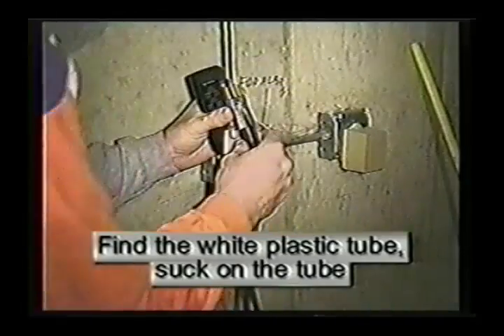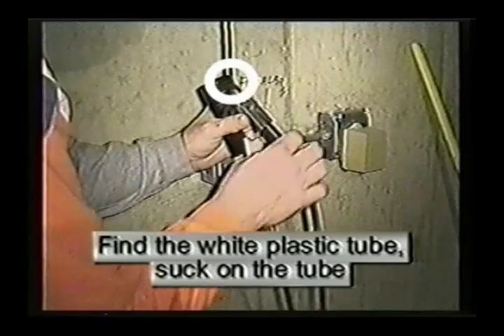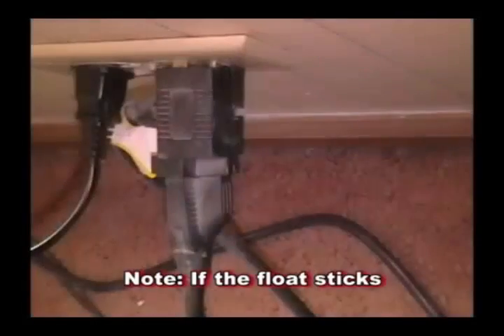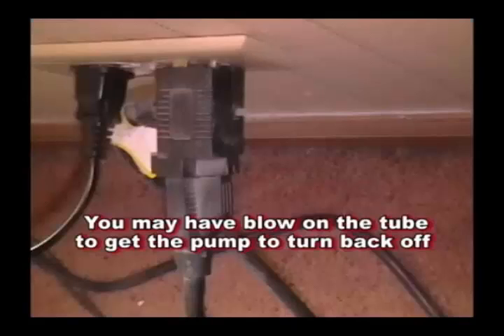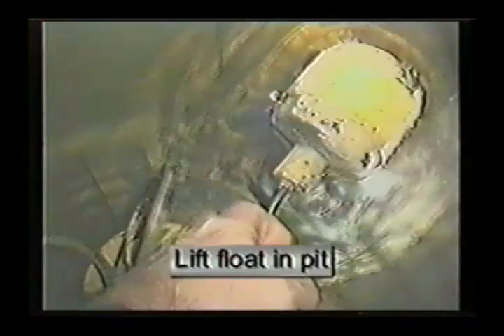Submersible type pumps have either a float switch that is vacuum operated and is tested by unplugging the electric cord, then locating the small tube at the end of the electric cord plug. You suck on the tube, then plug the cord right back into the outlet. Please note: if that switch sticks when you suck on it, you may have to blow on the tube to get the pump to turn back off, as they will stick periodically.